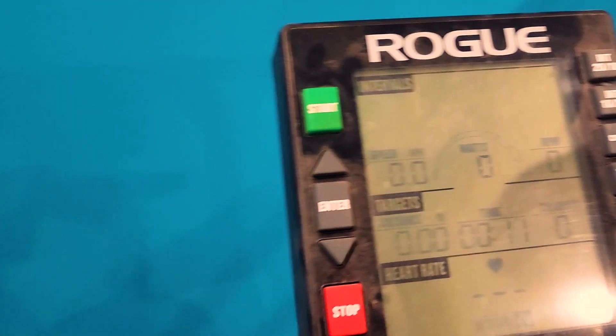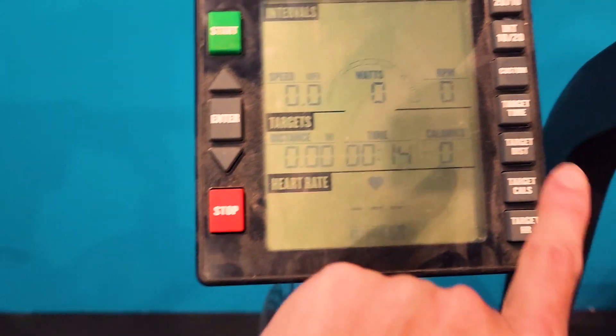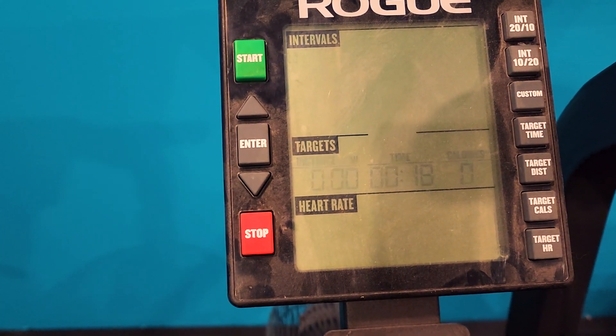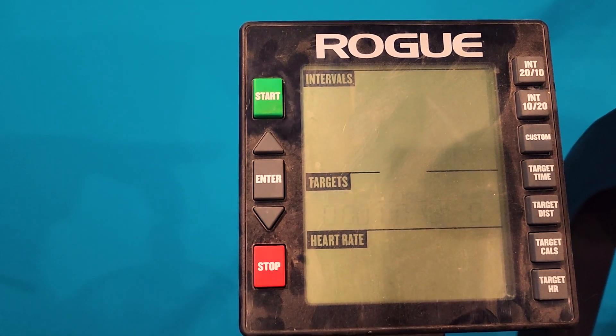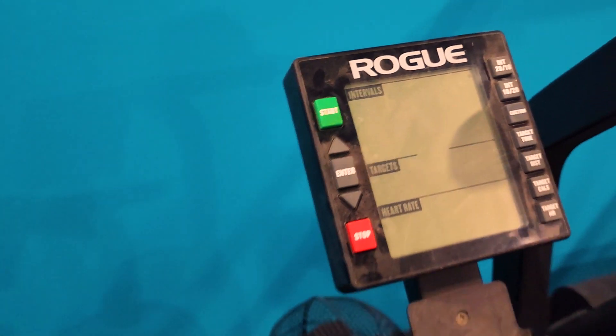It shows your average RPMs. It's got a bunch of buttons — you can program it. You can tell it to count down, count up. You can do intervals, custom programming. It's really kind of cool. The battery lasts pretty long; you just have to change it. I think it's a double A, but I can't remember.